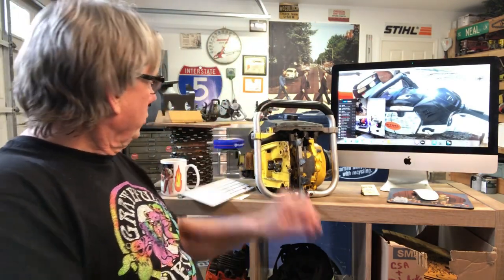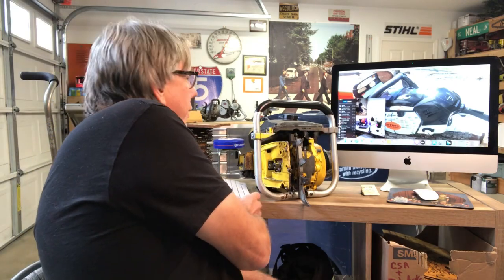Hey everyone, welcome to West Coast Muscle Saws. Just out here in my studio looking over some of my vintage saws. You can see my old Super Pro 125. And I just got to thinking about these chainsaws and collecting.